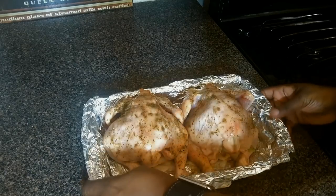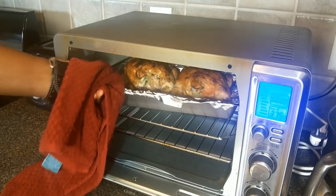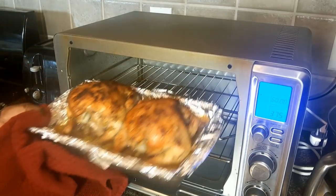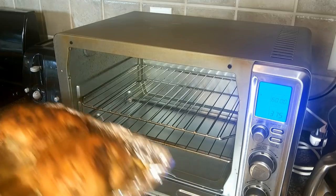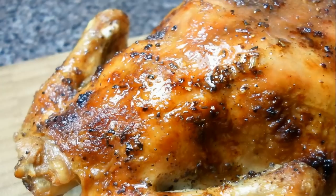Now we're going to bake these guys for one to one and a half hours. We're going to let them rest for 10 minutes before we serve them up. They'll be beautiful and have a wonderful crispy skin and be nice and juicy on the inside. And you know what? There's nothing left to do but to eat them.